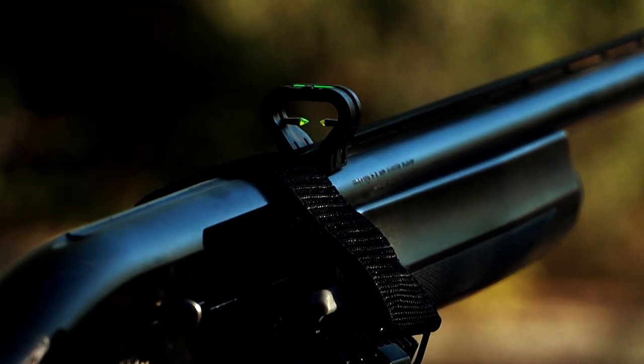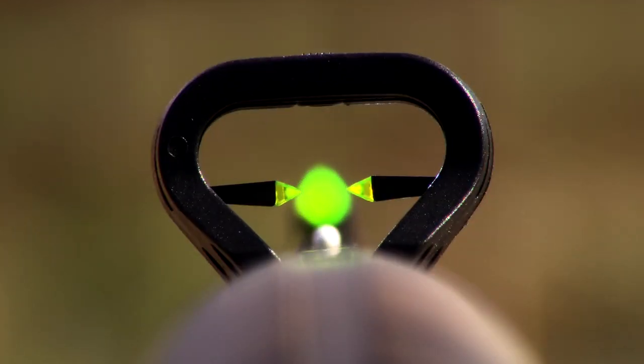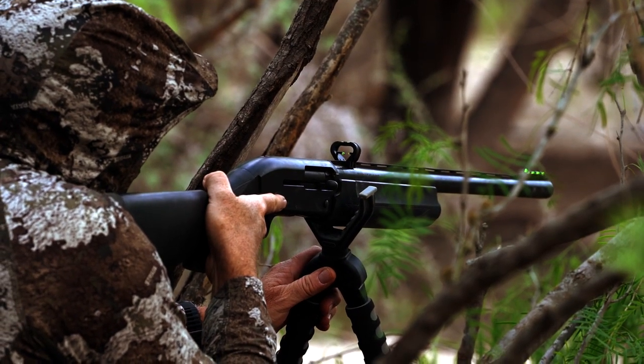It's a front/rear sight and it's fully adjustable. Maybe a lot of people see it more as a turkey sight, but it's really a universal sight. You can use it to sight in slugs, you can use it for turkey shot, and people use heavy shot to hunt coyotes with them.